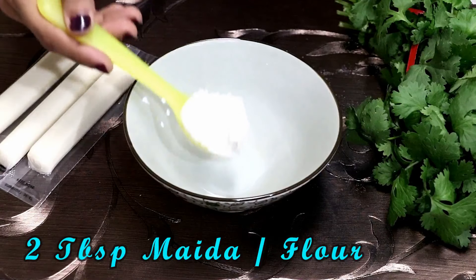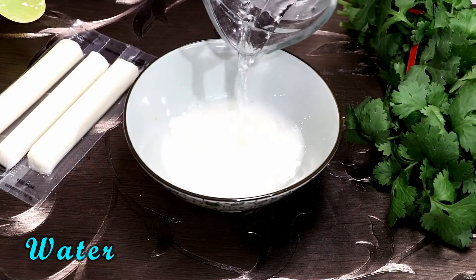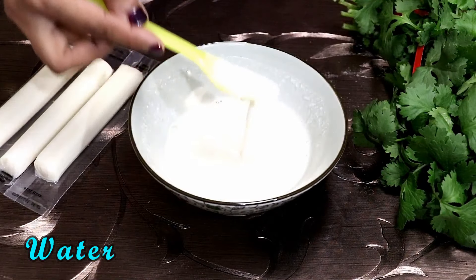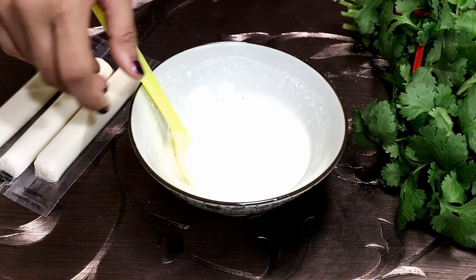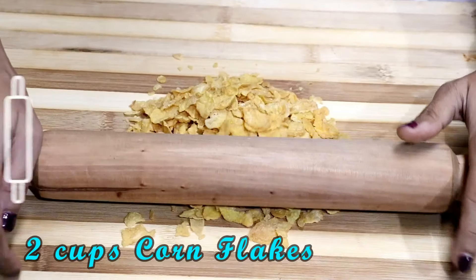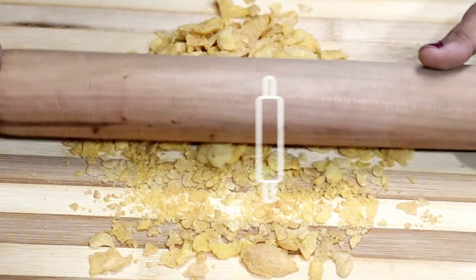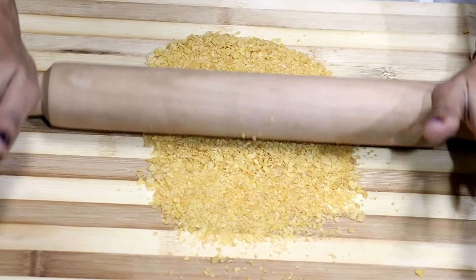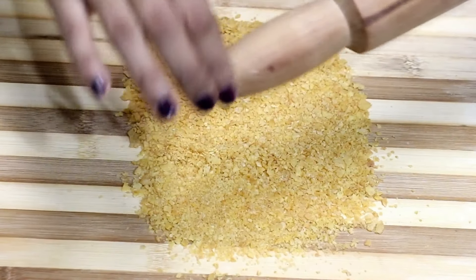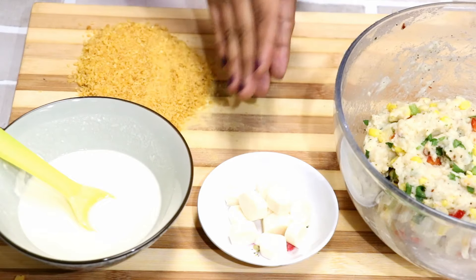Let's make the slurry, for which I have all-purpose flour, a pinch of salt, and water. Mix everything well to make a pouring consistency batter. For the outer covering, you can use corn flakes or bread crumbs — I will be using corn flakes, it turns out super crispy. Using a rolling pin, I am going to crush the corn flakes into a fine texture.